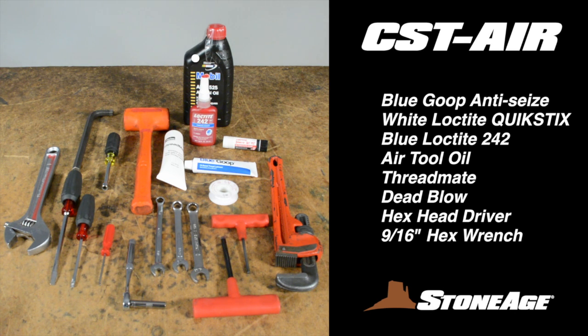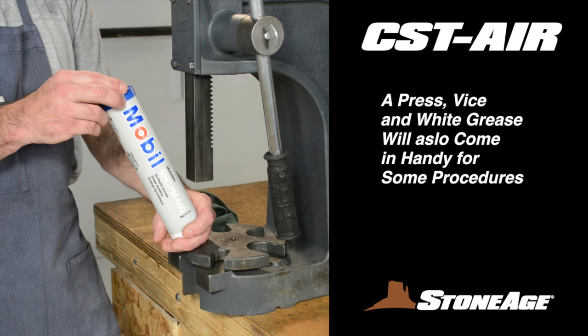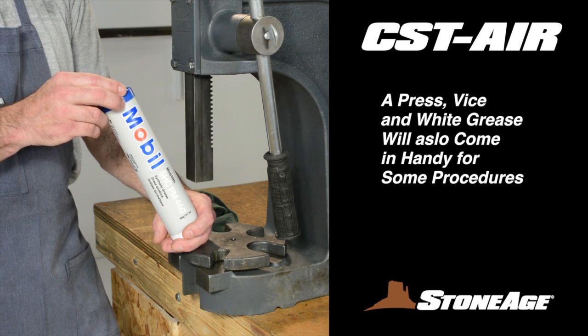You'll also need air tool oil, thread mate, a dead blow, hex head driver, and a 9/16-inch hex wrench. A press, vise, and white grease will also come in handy. So let's get started.